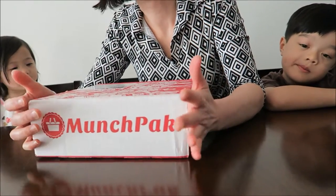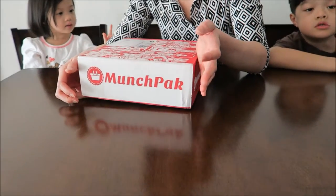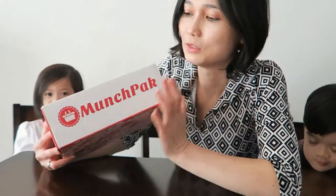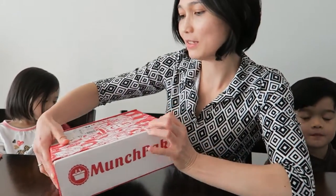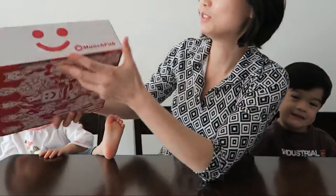Munchpack is a subscription box — snacks from around the world. They send it every month, a monthly subscription box with snacks. Open up and try the snacks. You get them monthly and you never know what you're going to get in this box. They have a nice box here — cute design.